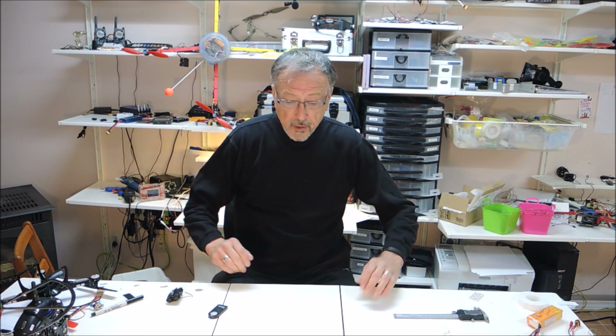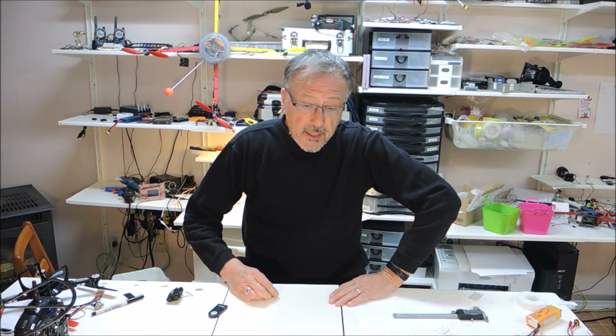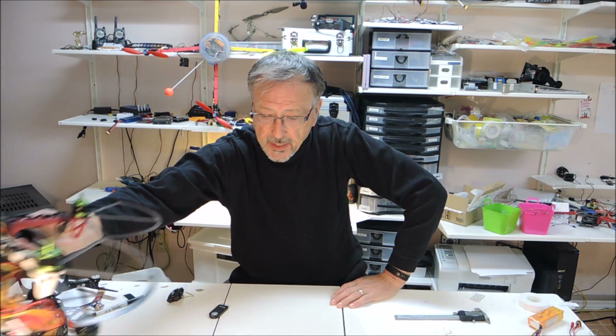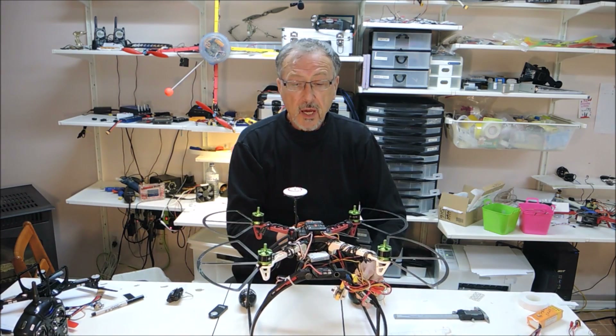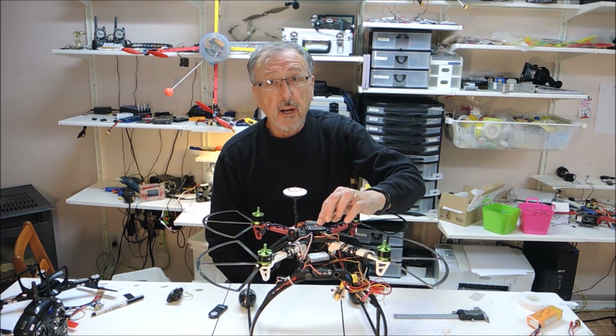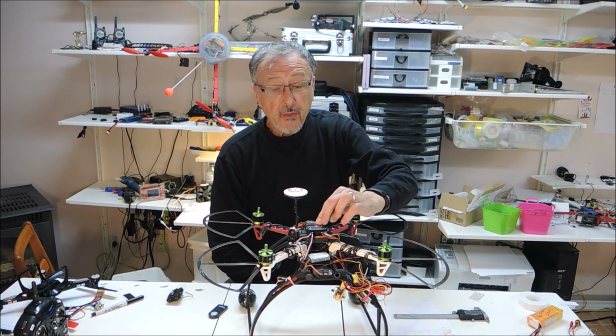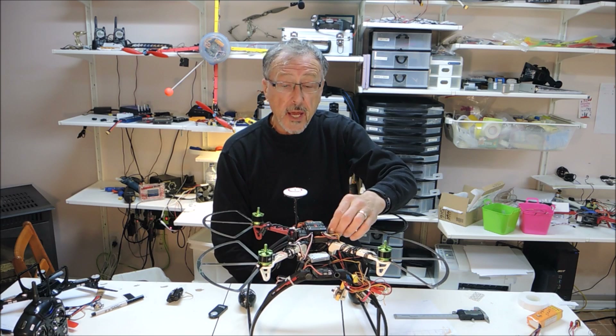Hello and welcome to Urban Metals. Today is RC quadcopter day, but I have a special request. I have been working on the Taro — for those of you who have seen my videos 1 and 2 — the Taro ZYX-M.